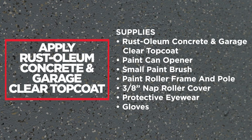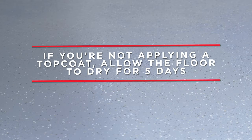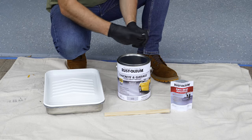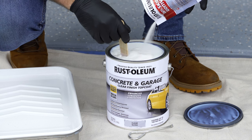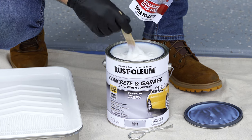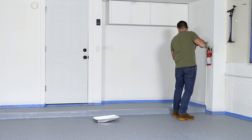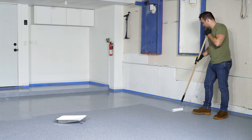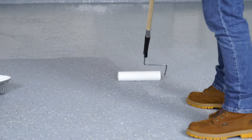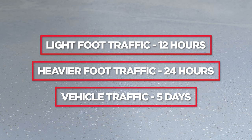Now it's ready for the Rust-Oleum Clear Top Coat. We recommend using an optional concrete and garage top coat as it will extend the life of your coating by providing enhanced protection. The top coat is available in a variety of finishes. If you're not applying a top coat, allow the floor to dry for five days. To start, open the can of clear top coat and mix with a stir stick. Then pour in the optional anti-skid additive and thoroughly mix — it creates a barefoot-friendly anti-slip finish. Transfer the mixture into a tray and trim the edges working in four-by-four sections. Roll on the top coat evenly using a W and M pattern, maintaining a wet edge as you move from one section to the next. Once finished, the floor will be ready for light foot traffic in just 12 hours, heavier foot traffic in 24 hours, and vehicle traffic in five days.